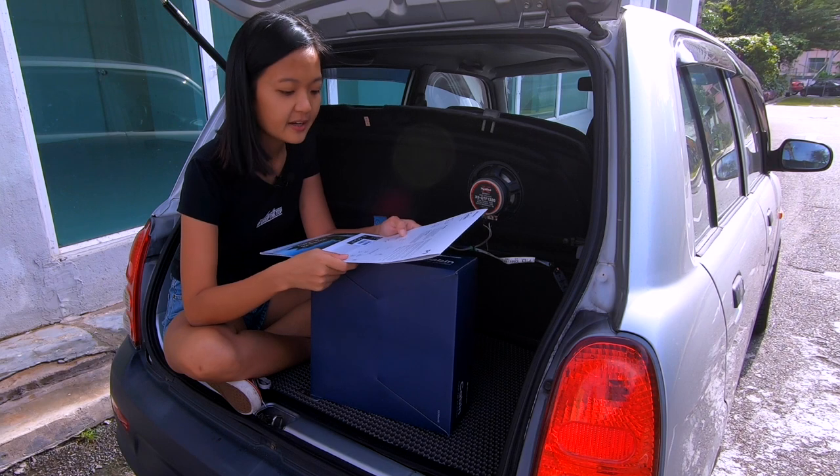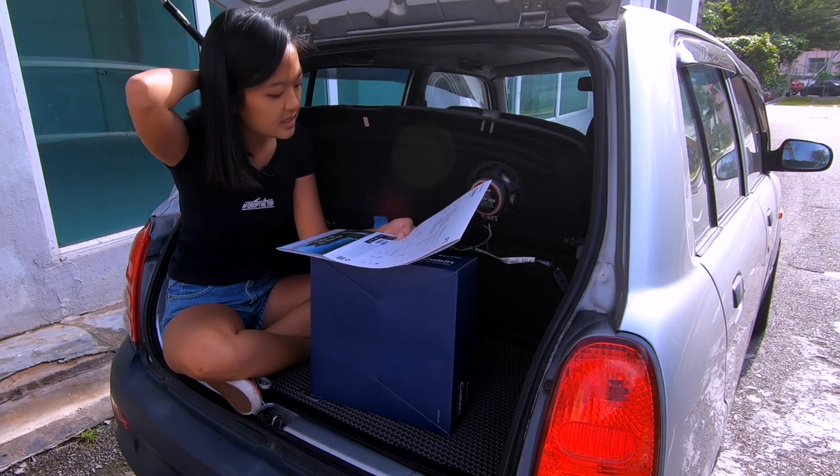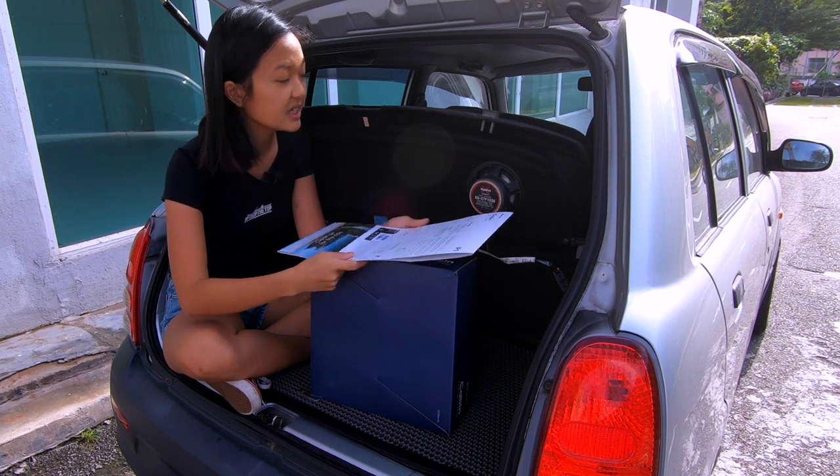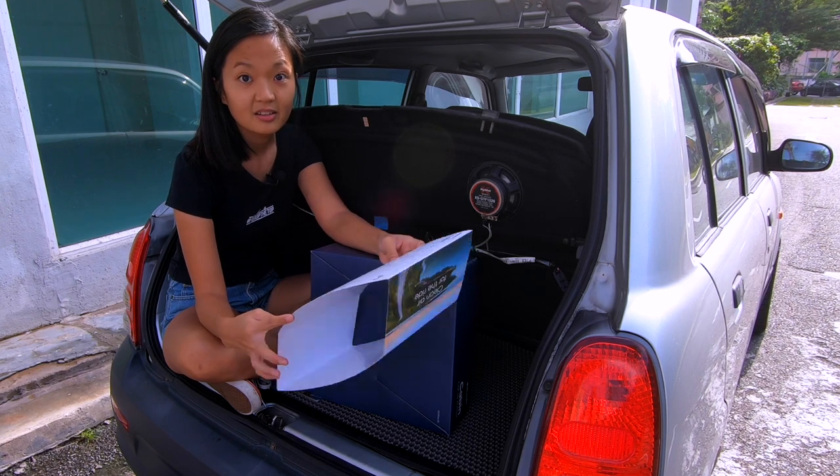It also removes VOCs, formaldehyde, and has a particle and carbon filter. Cabin performance by car sizing: clean time for a hatchback is 5 to 6 minutes, SUV minimum 8 to 11 minutes. So I guess for my Caliza, it's like 3 minutes.